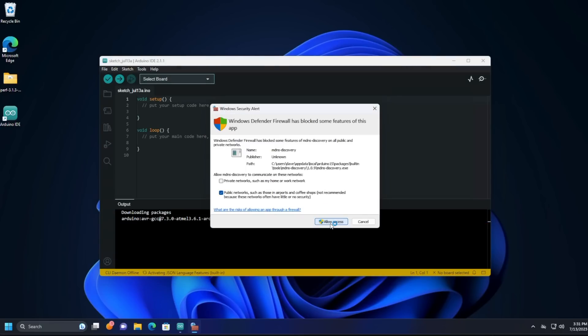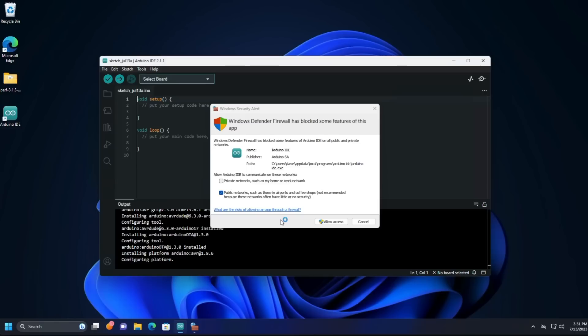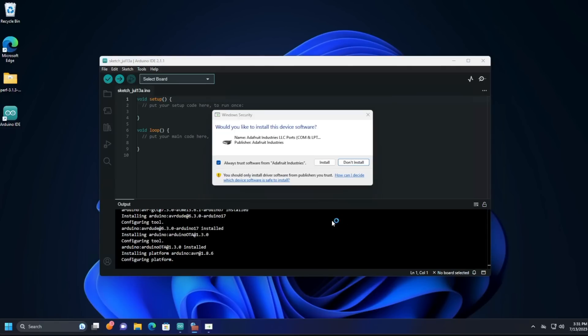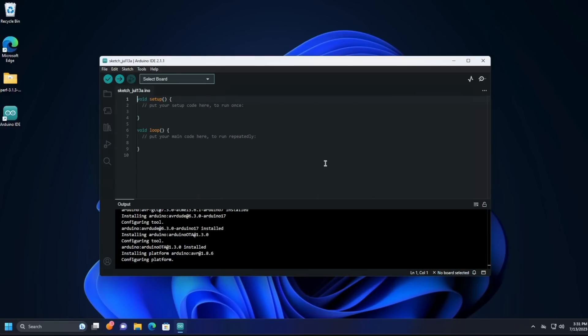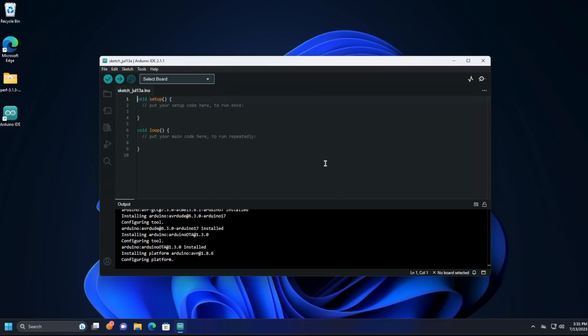When it first comes up, you'll need to approve a number of prompts, like giving it internet access and so on, as well as installing some serial port drivers. They all seem to be signed, so I think it's safe to go ahead and do so. We'll just keep clicking Install and step on through the installer. There'll be a few admin prompts as well shortly, which we have to accept in order to move through it, so we'll say yes. And when we're done, we're presented with the IDE.